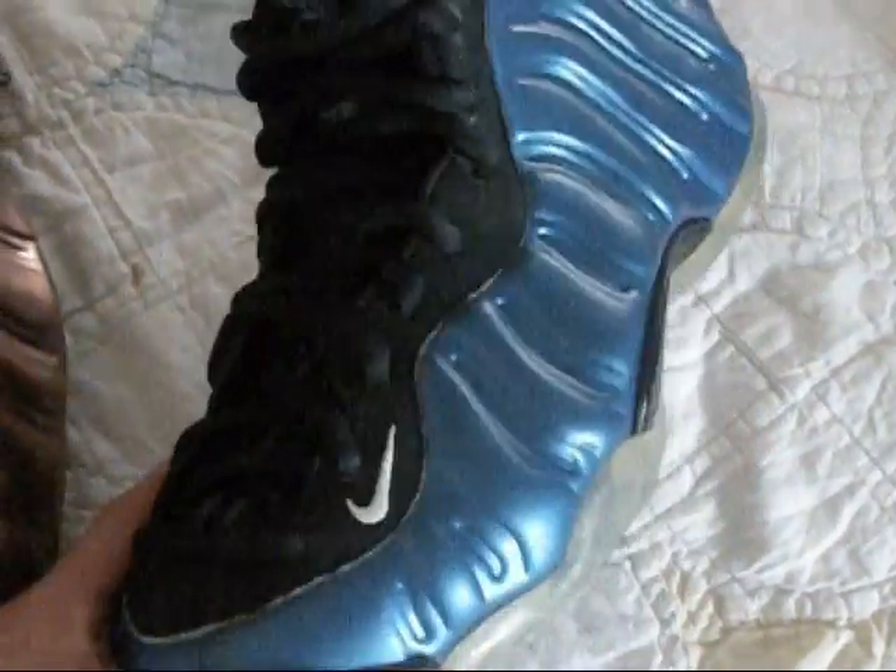I want to review this shoe because not many people on YouTube show what this shoe is about or what it looks like on feet, because this shoe is extremely rare. So I'm gonna do that for you.